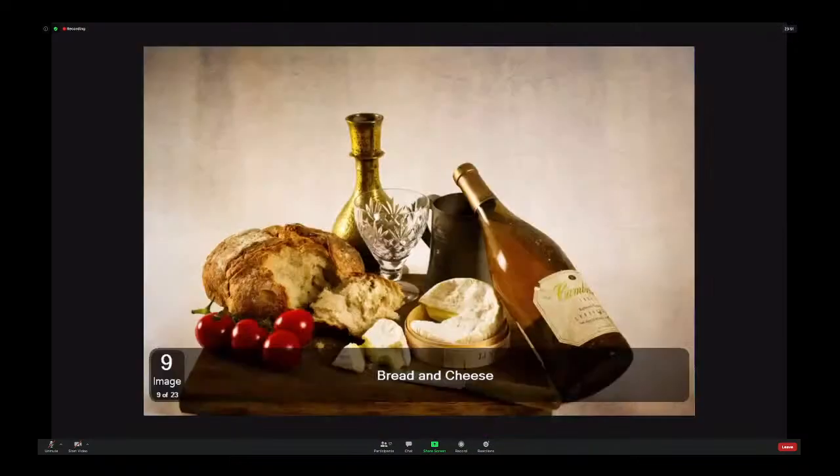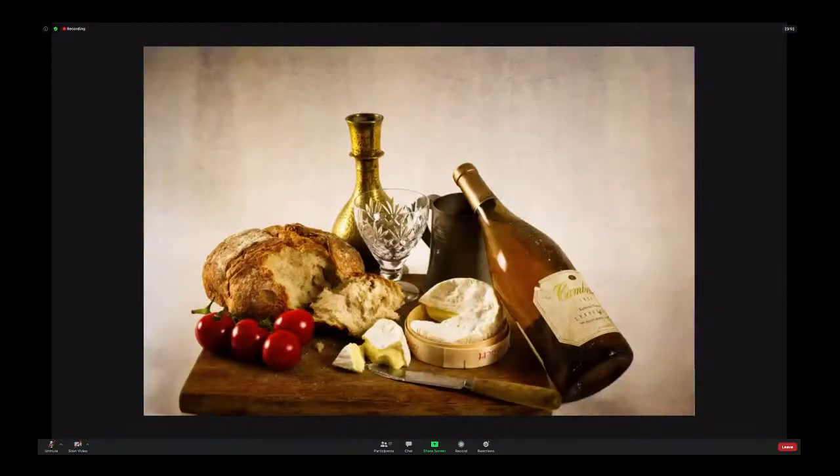Bread and cheese — another still life here. I did a Google search on old masters just to see what came up, and this sort of image was one of the ones that came up again. I like the textured background. I think that works well.